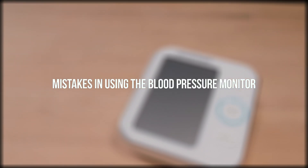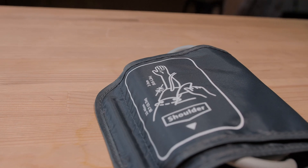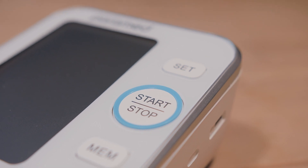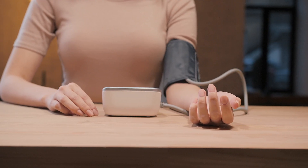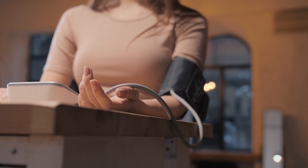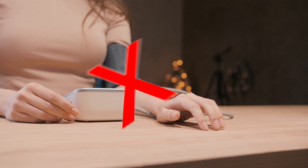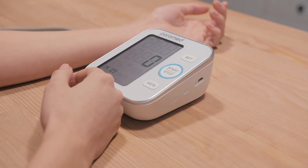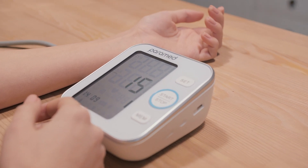5. Mistakes in Using the Blood Pressure Monitor. Pay attention to mistakes which can affect the measurement results. In order for your results to be as precise as possible, please do not do the following while measuring blood pressure: 1. Do not raise your hand or hold it in the air. 2. Do not turn your hand — your palm should not be facing down on the table. 3. Do not remove your arm from the table or put it down. 4. Do not move your arm. 5. Do not measure your blood pressure while lying down. 6. Do not measure blood pressure several times in a row without removing the cuff. Wait at least 5 minutes between intervals.